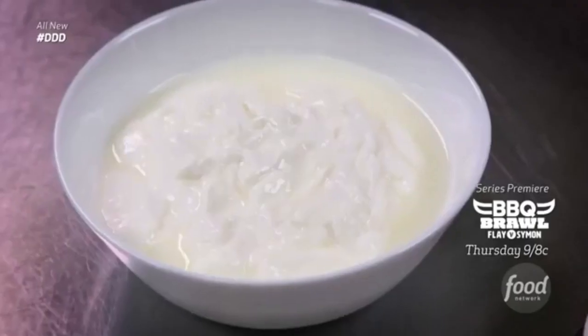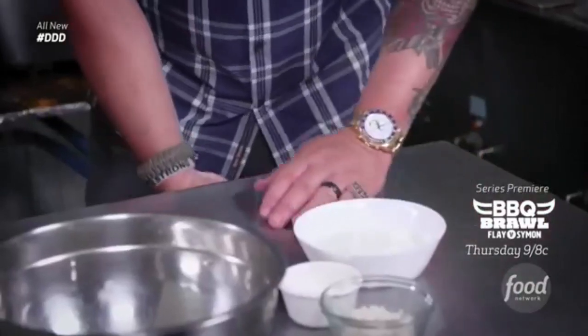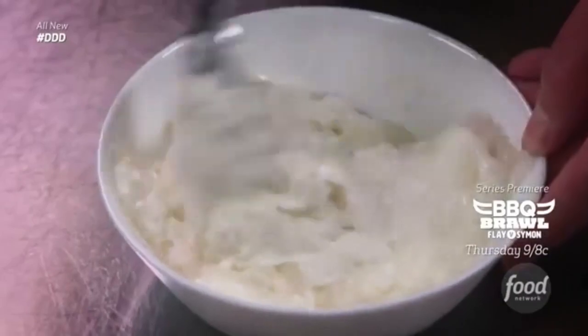Mast-o-museer. Mast is plain yogurt, and museer is shallot. This is one dry shallot — these are from Iran, actually. It's like shallot chips. We soaked them a couple of hours and processed them in the blender, and that's what we get. Salt. That's the sauce for the kebab.